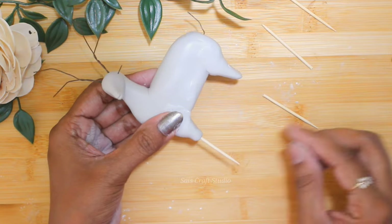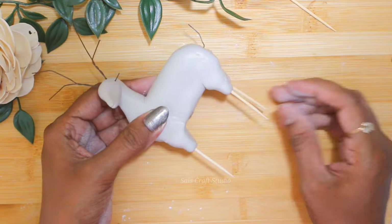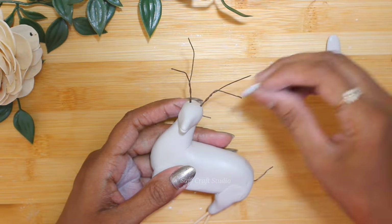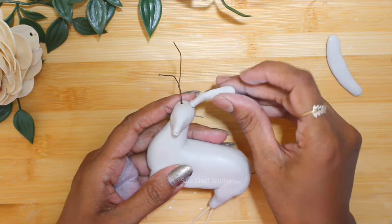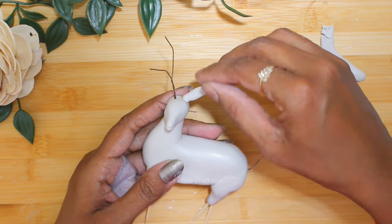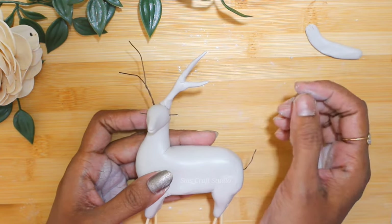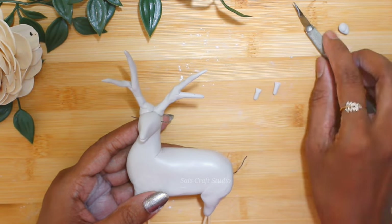Again, to make the legs firm I'm inserting toothpicks. Now take some more clay and start covering the wire with clay to get that exact shape.